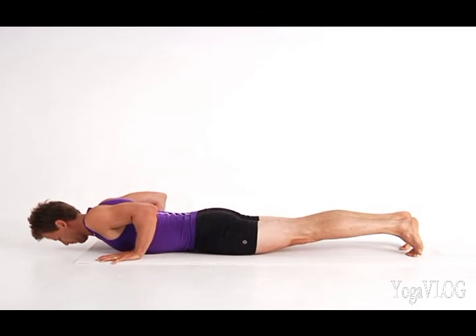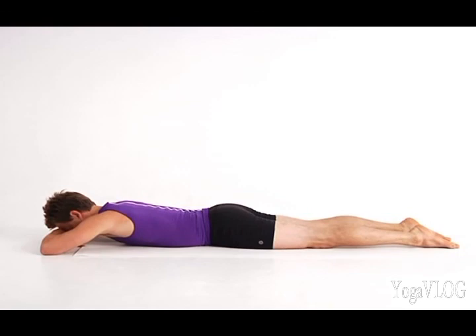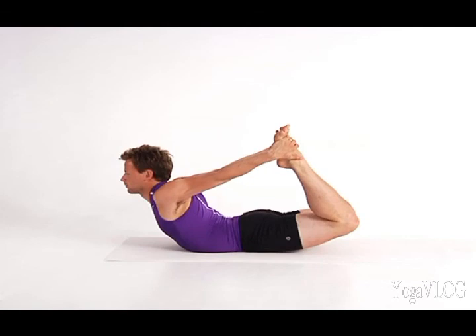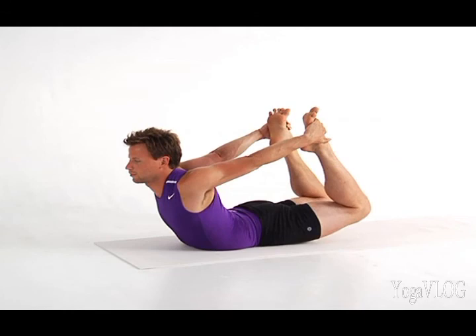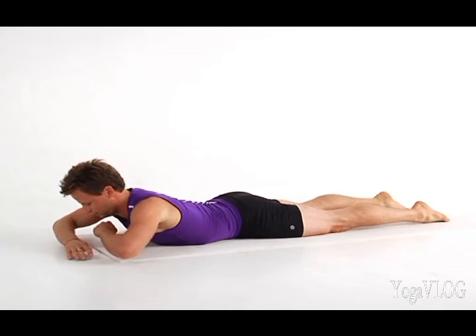Lower to your stomach for Dhanurasana, bow pose. Rest your forehead on your forearms and enjoy your breath for a few moments. Allow the muscles on either side of your spine to settle and expand laterally. Keep that softness, bend both knees and reach back to take hold of the tops of your feet. Root your tailbone toward the floor, keep your thighs parallel and press your feet back into your hands. On an inhalation, lift your head, torso and legs up into bow pose. Keep a steady pressure through your feet into your hands and continue to move your tailbone down as you expand your breath into your chest and ribs. Release your feet and lower your torso to the floor. Cross your forearms and rest your head, letting your whole body release.